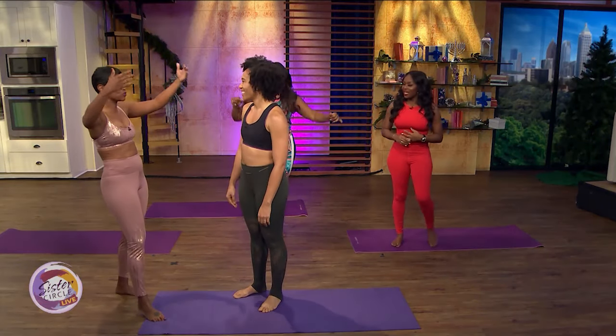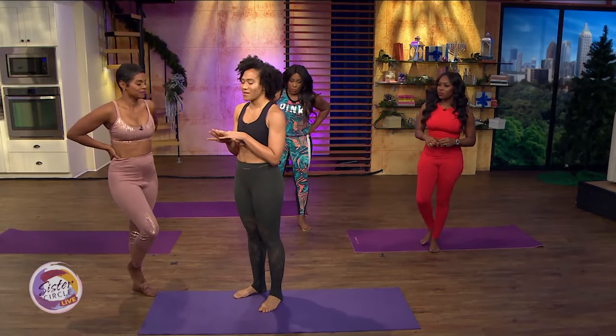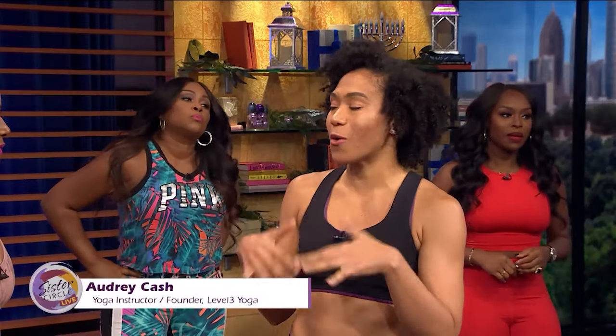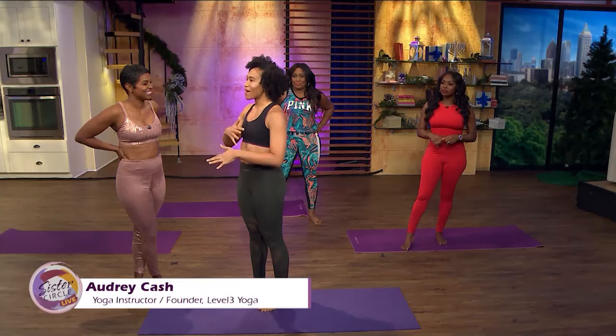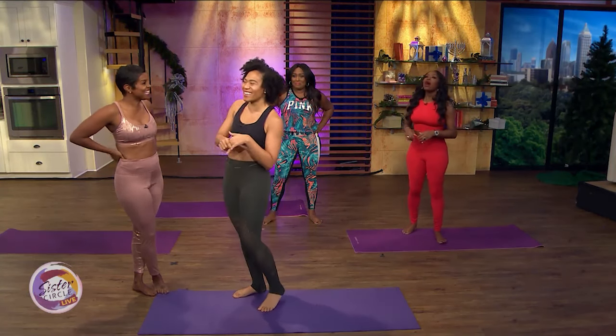So why did you decide to incorporate trap music into yoga? I started yoga with this idea to literally be quiet. I was at an entertainment office in L.A., I had a very busy job and I just needed some stillness in my life, and that's what yoga is really great for. And then I incorporated the trap because I'm from Atlanta — literally grew up listening to you on the radio.